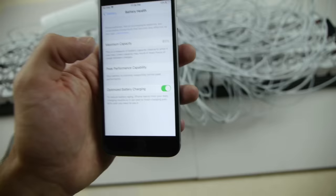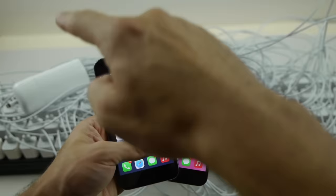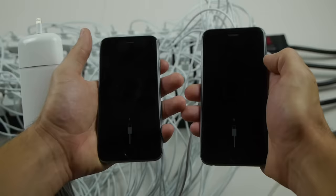Also, we're going to turn that off as well. Now guys, we're going to wait until both of these phones drop down to zero and completely die. Once that happens, I'm going to plug 100 chargers into this 6S and then one single brick into this 6S on the right. Both 6Ss are fully dead, so let's go ahead and begin charging.